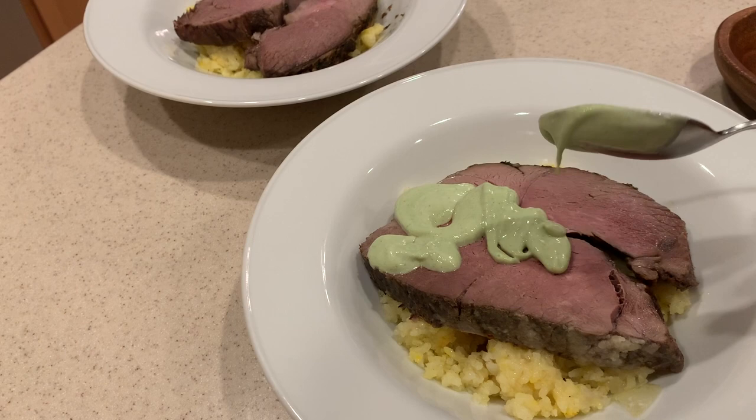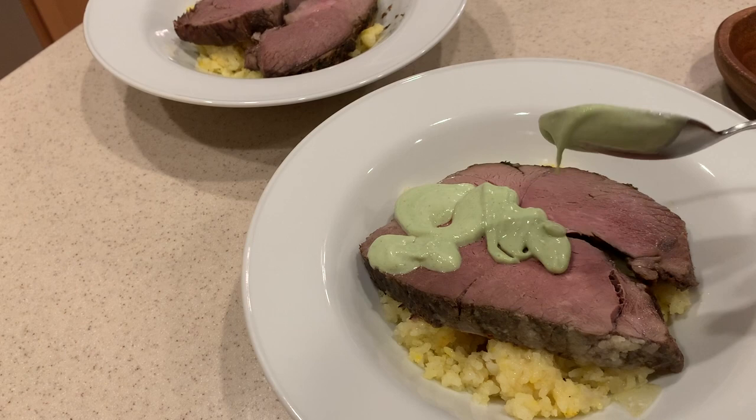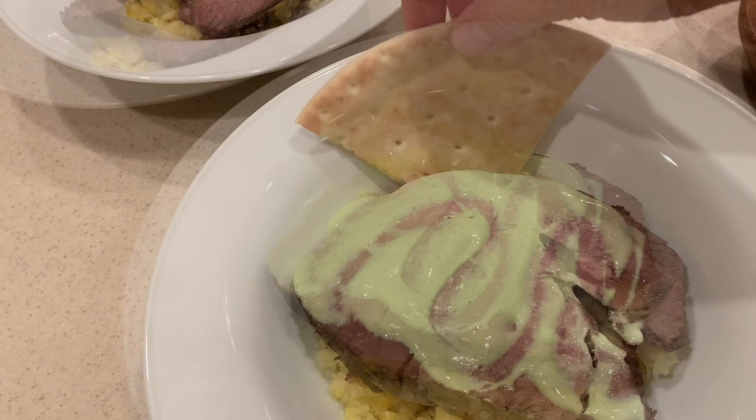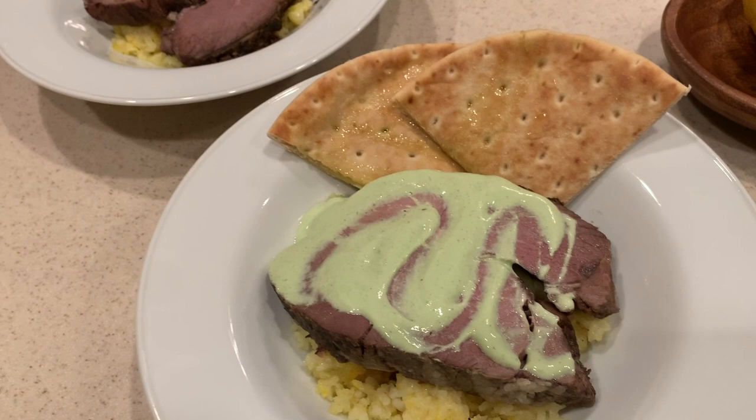I hope you enjoyed this video and if so please give it a thumbs up. If this is your first time visiting my channel, please consider subscribing. As always, thank you so much for watching. I love you all — goodbye!